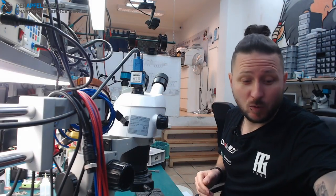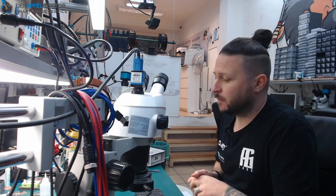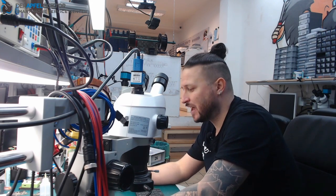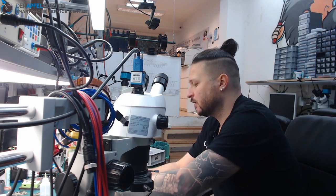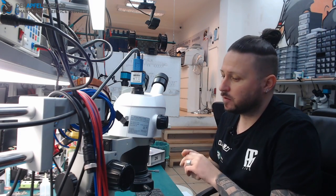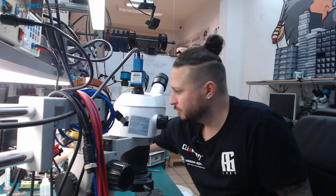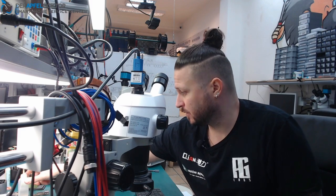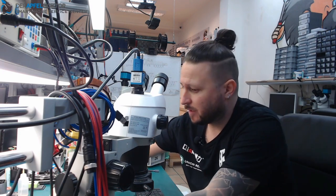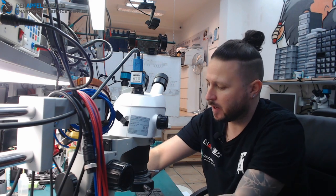Welcome to the Micro Soldering Show, my name is Ben. Good morning and happy Friday! The upcoming weekend we have the next border level repair school extended module — three students coming to learn how to diagnose faults, find faults faster, improve soldering skills, and work on the iPhone X. We will have a lot of fun.